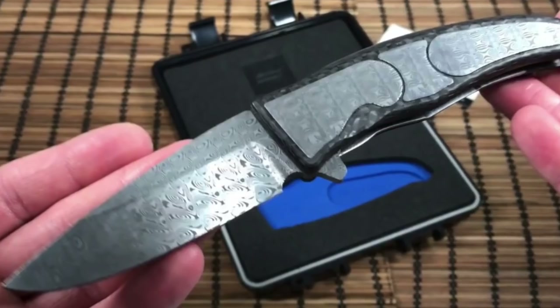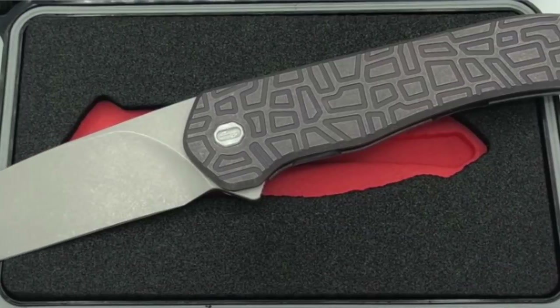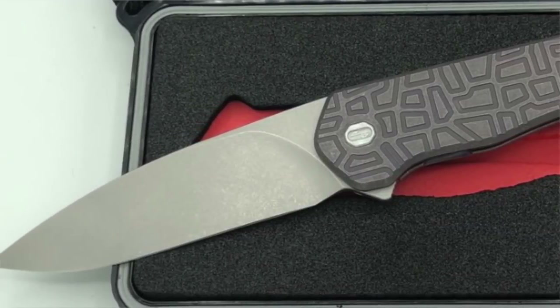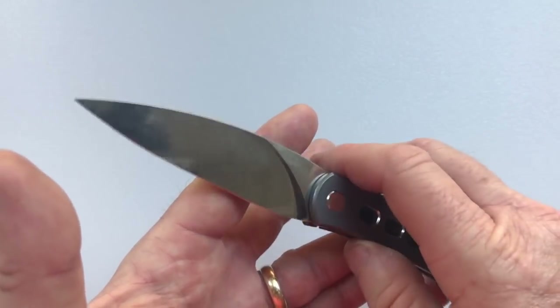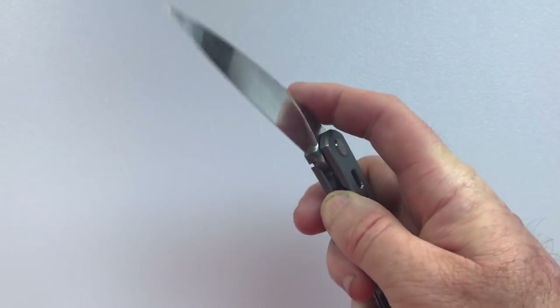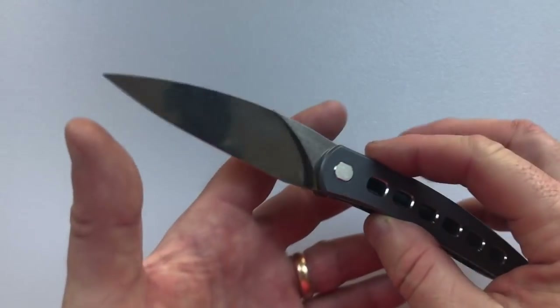The first one was the Parabolic, which was an integral knife. The second one was the Servo, which is a traditional frame lock flipper. And now with the Exponent, he's taken a stab at making a frame lock front flipper, and he did a great job. How do you order one of these?